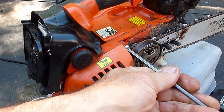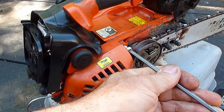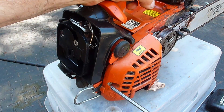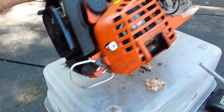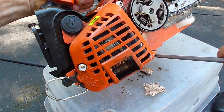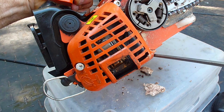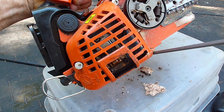We'll take off the muffler cover and then take out the spark arrestor. My guess is the saw is not reaching full throttle because of all the load on the clutch. But it's always a good idea to prove your theory, so we'll take it out and see.